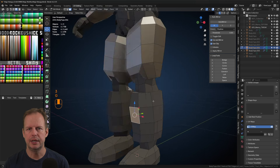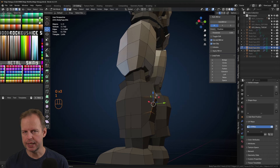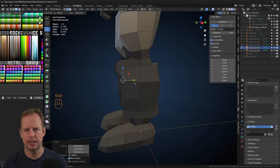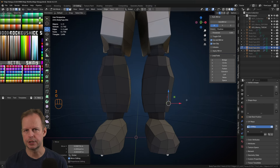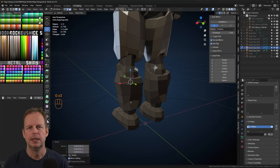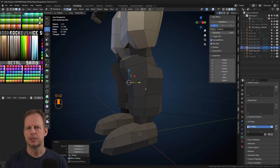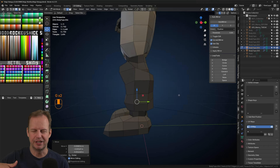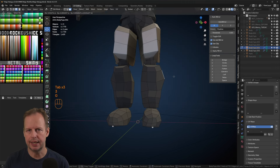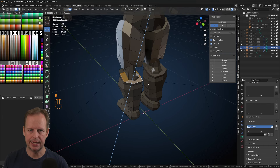Moving down to the lower legs now — the same method: select a bunch of faces along the calf and lower part of the leg, Shift+D to duplicate, Alt+S to scale them out a little bit, and then I bring up a little armor piece by the knees. I see a lot of armored characters that have a thing that sticks up to protect the knee. That's why I've got a gap in the armor above — the idea is that it doesn't fit perfectly but it'll look good enough. On a fully straightened leg it gives the opportunity to make the armor pieces fit together there.